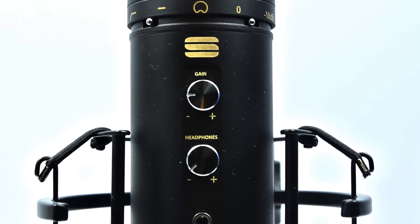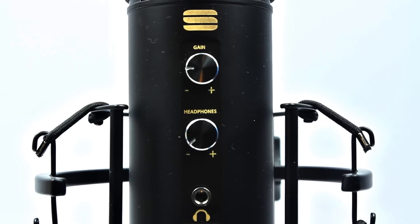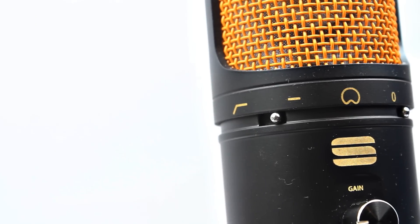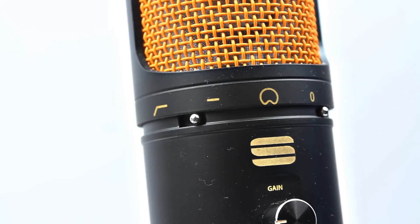There's the headphone jack and the Studio Series branding. The shock mount is nicely elasticated, very easy to adjust and set up with a single screw thread. On the side there's a 0 to -10 decibel switch, and the other side houses the high-pass filter. I found the default setting was perfect for me, but the option is there if you wish to use it.